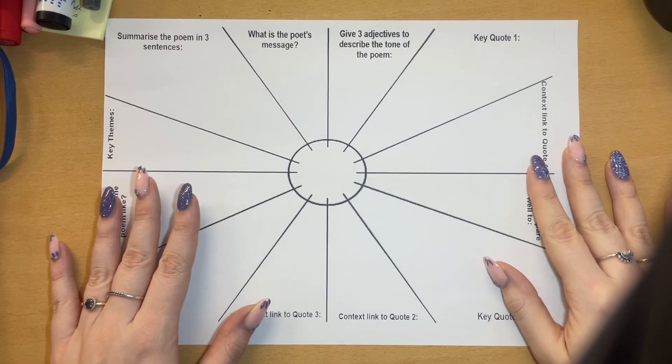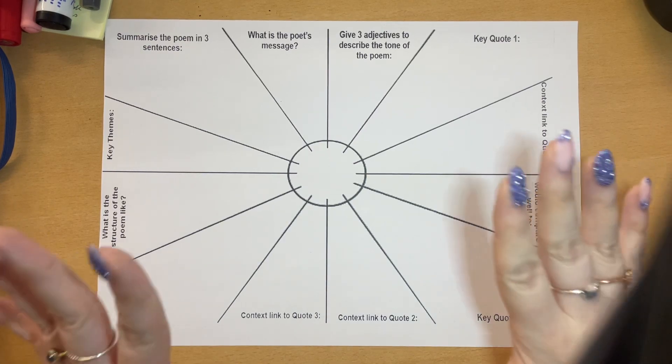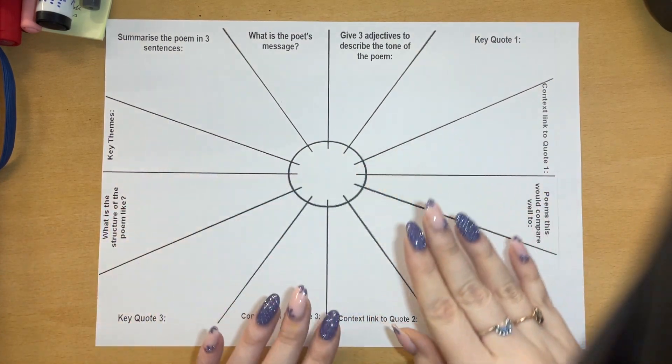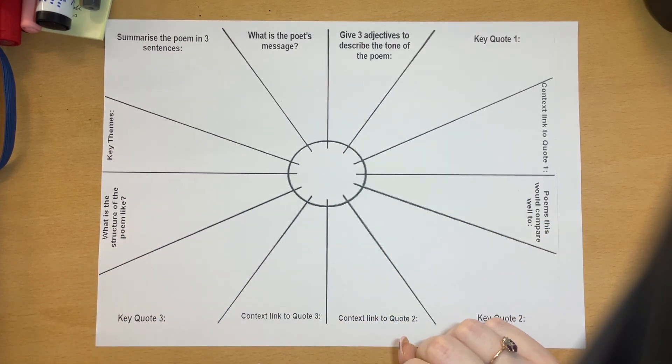Hello everyone and welcome to your lesson today. So you should have all gathered one of these sheets. Ideally you need five of these to cover the five poems that we have learnt so far.